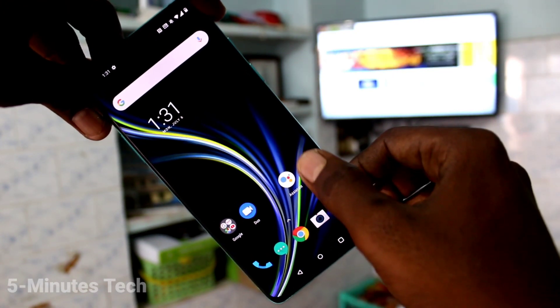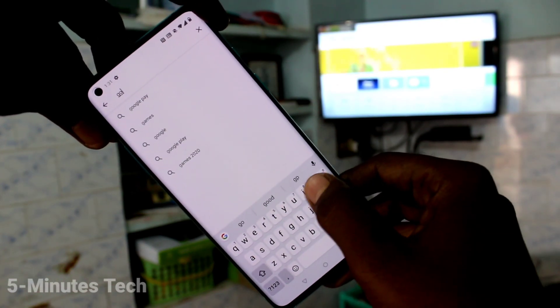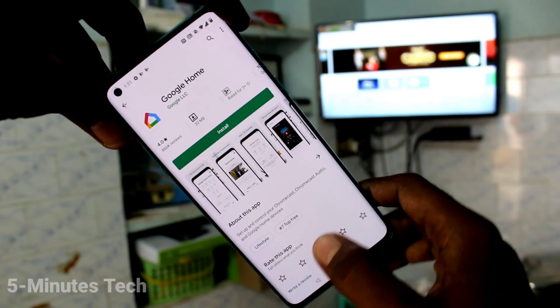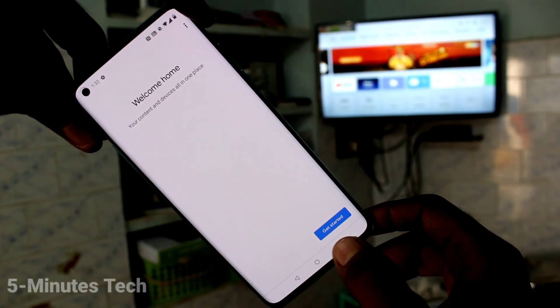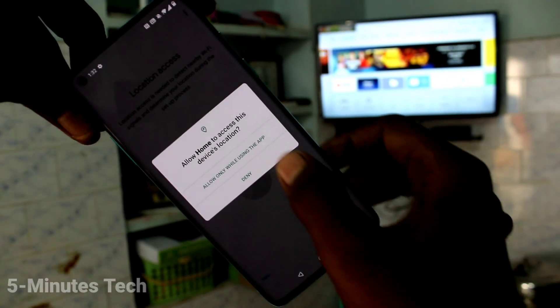First of all, in your phone go to Google Play Store and search with the term 'Google Home'. Click on install to install this app, and after installing open this app, click 'Get Started', click OK, click Next, and give all permissions.